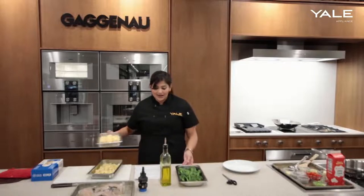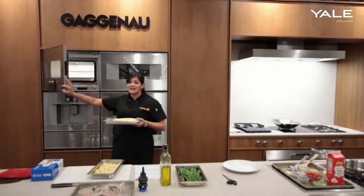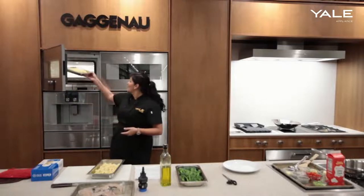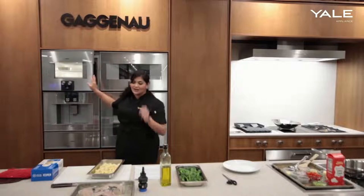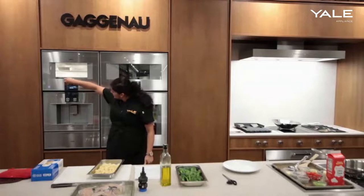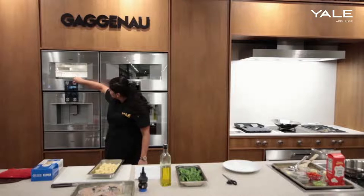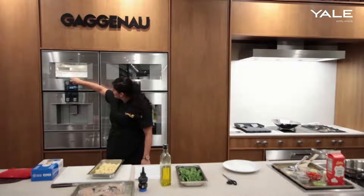The corn will definitely take the longest so I'll go ahead and pop that in right now. It shouldn't take too long to preheat this oven because it was already at 165 degrees. We'll go ahead and pop the corn in first, and I'll set the timer here for about 10 minutes just to get the corn started.